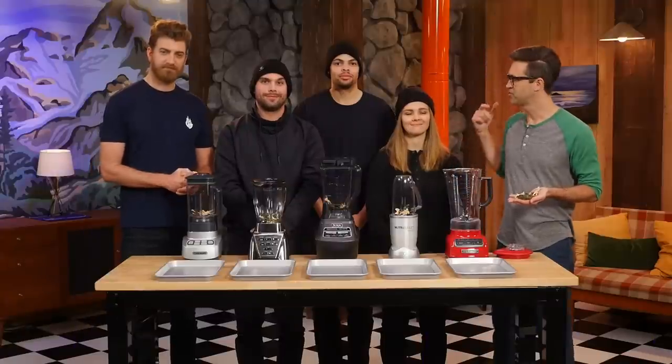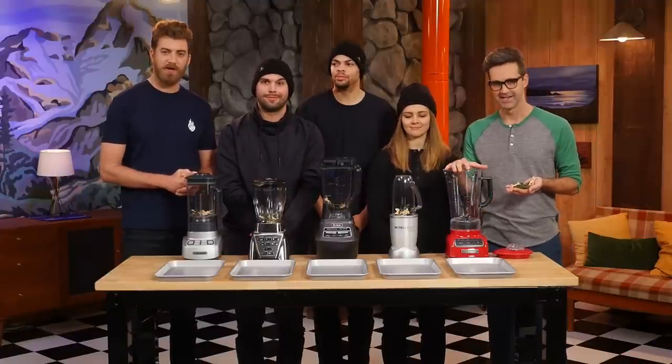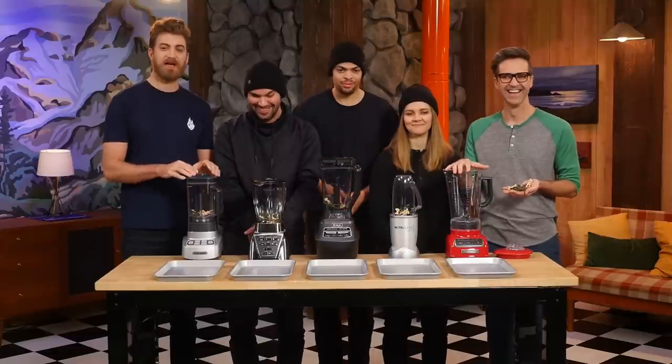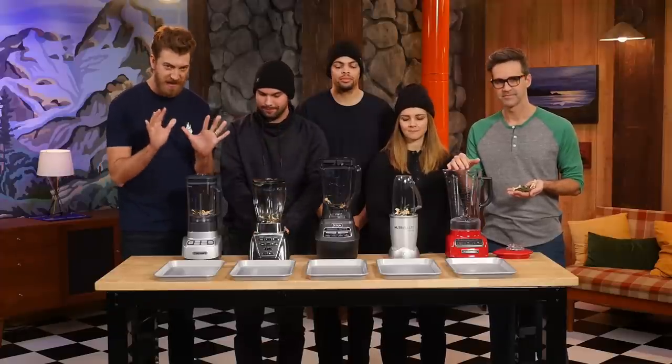We've got Mythical team members Jen, David, and John here to help us blend. For the sake of science, everybody's gonna be pressing the high button on their blender for 15 seconds exactly.